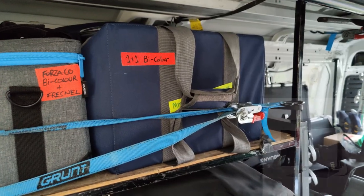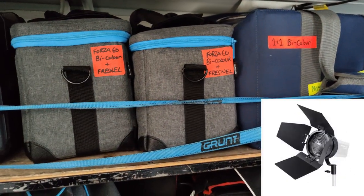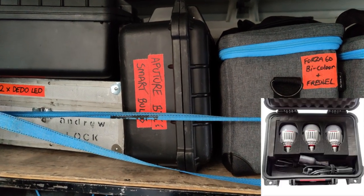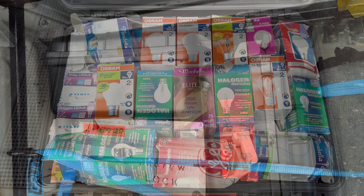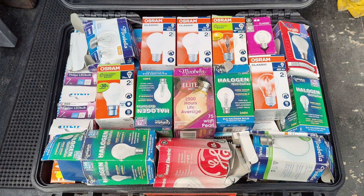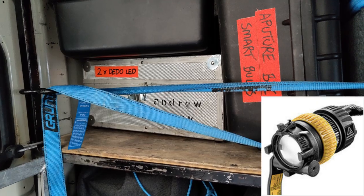On the top shelf I keep my 1x1 bi-color LEDs, my Forza 60s with Fresnels, and an Aperture B7C kit with three globes. The top box is my Practical Globes kit, and underneath that I keep a box with two Dado Light DLED Turbo 7s.